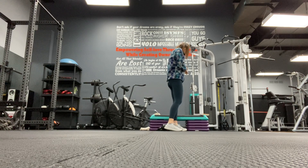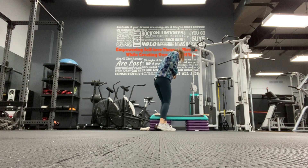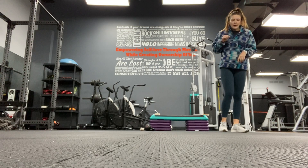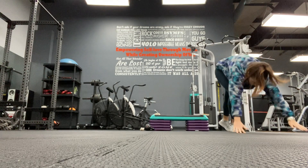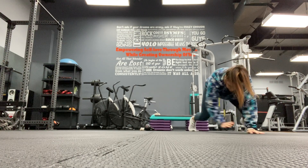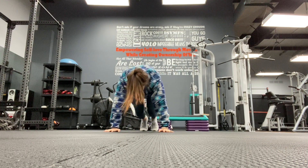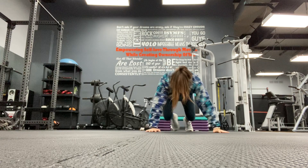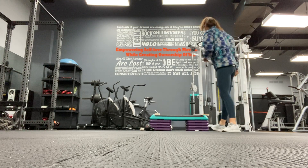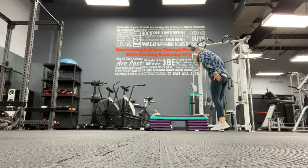Next, I'm going to set a timer for two minutes. We're going to work for two minutes. Your first move is going to be a plank with a lateral bear crawl. So you're going to be in a high plank, hop it in - one, two, three - plank, and in. One, two, three, and plank back over.